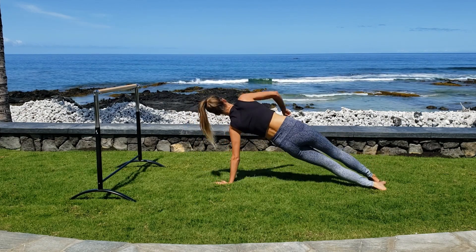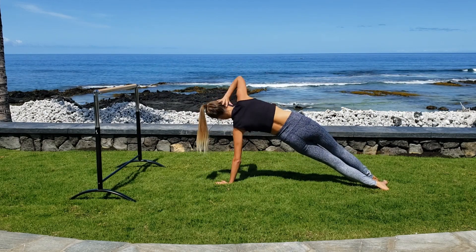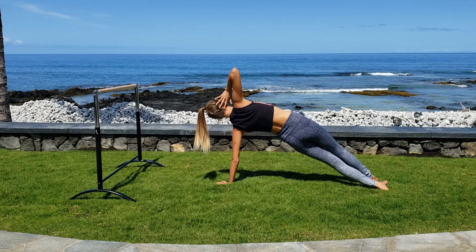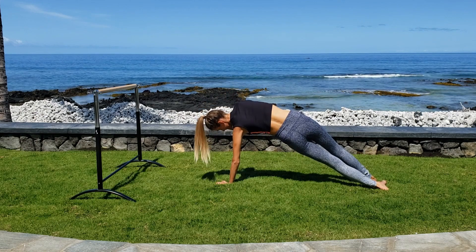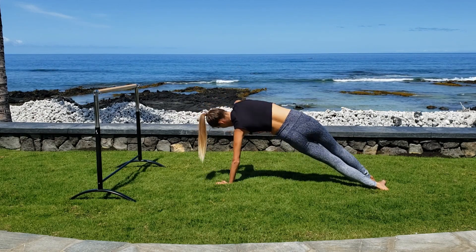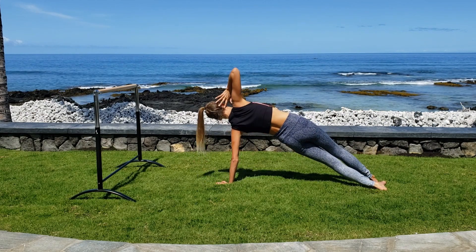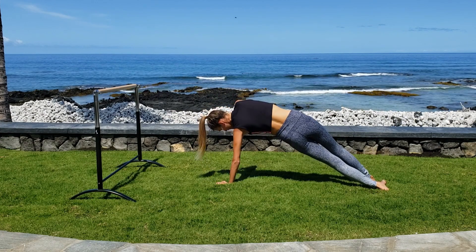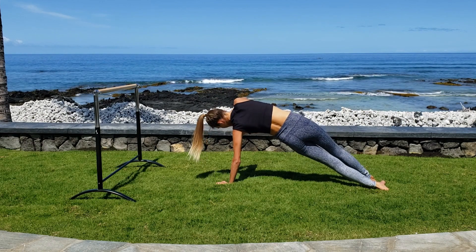Center your left hand, open your body up to the side, right hand goes behind your head, and elbow drops and lifts. Close it down and open it back up. Halfway. Another three. Last one. Now take the elbow down and twist it out. Twist and twist. Four, three, two, one.